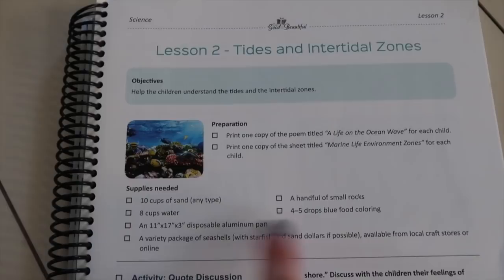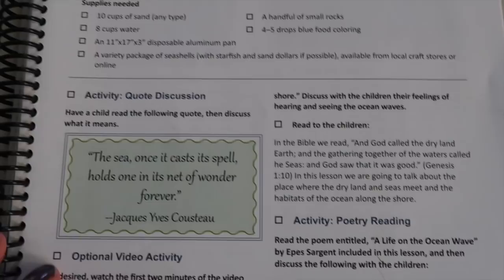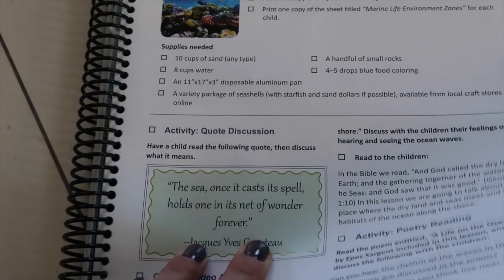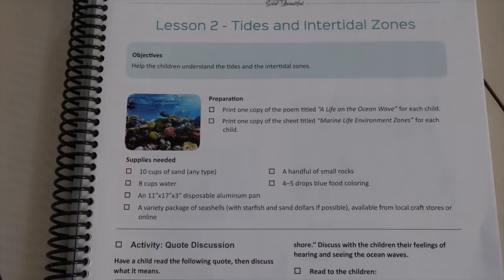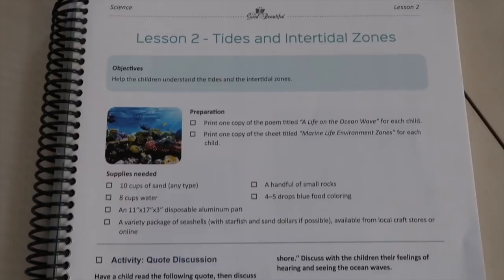We got the shells, so I'm gonna go through our supplies and get that all together. The preparation I've already done at the beginning of the unit, so that way tomorrow we're all ready to go with our second lesson in the marine biology unit. You guys always love the 'do a lesson with us' videos, so that's what we're gonna be doing tomorrow — learning about tides and intertidal zones. I'm approaching this unit a little differently because it's super deep and complex and I'm not interested in rushing it.